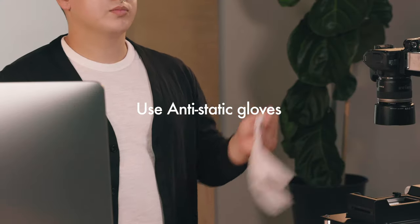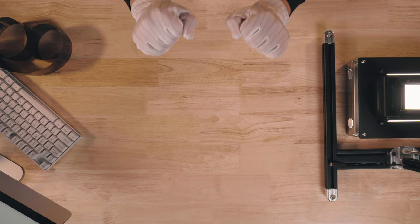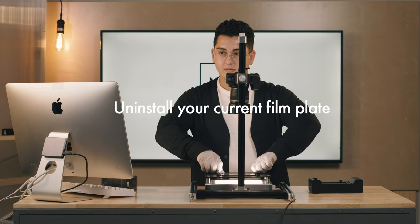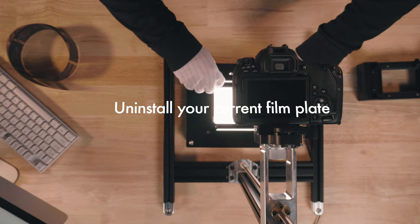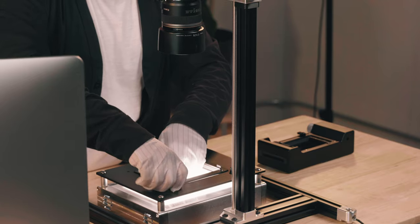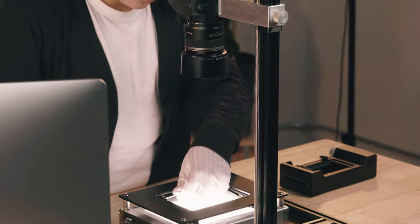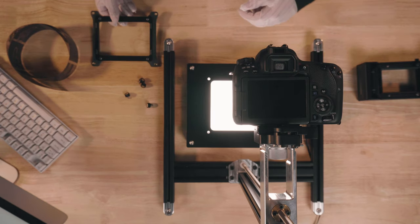Now that you know what you can do with the 4x5 holder, let me show you just how easy it is to scan some 4x5 sheets with it. But before we do that, let me show you some good practices to use when handling 4x5 sheets of film.